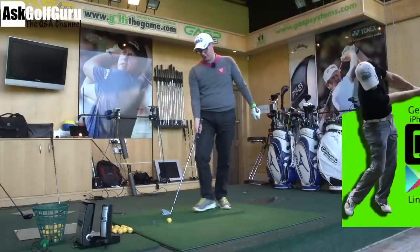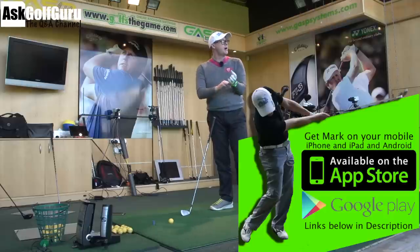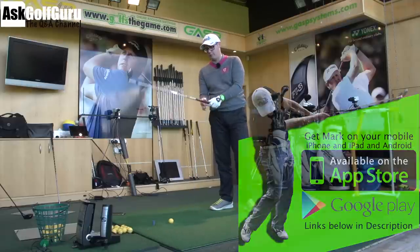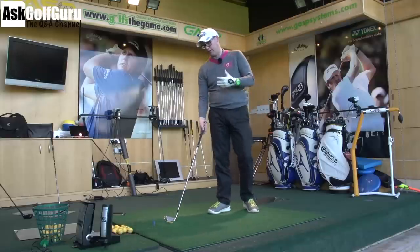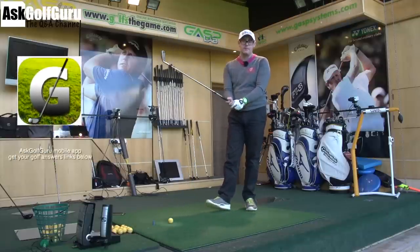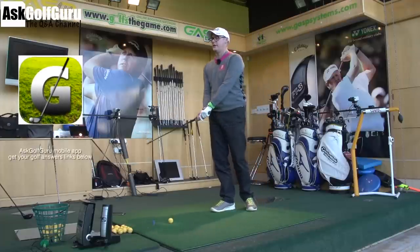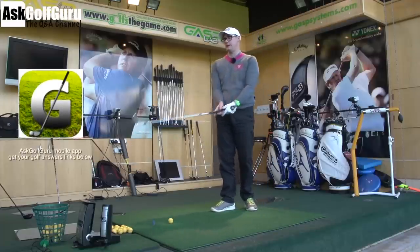Right, Rickard, good question. Grips — very interesting. I got small hands. I use a men's small glove and I use standard grips, so not particularly thinner, which some people might argue I need. I like the feel of a standard grip. Feel, when it comes to grip, is so important. So many people say things like thicker grips, harder release; narrower grips, easier to release.